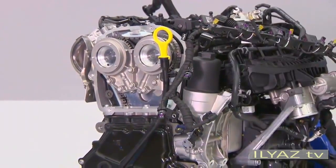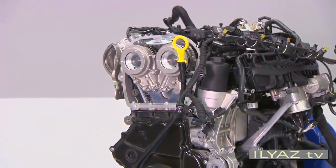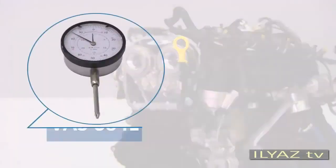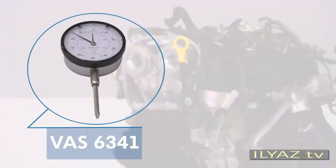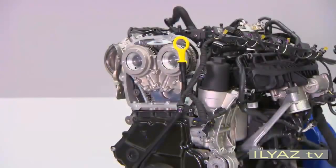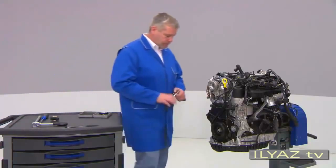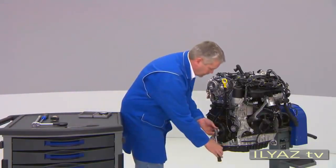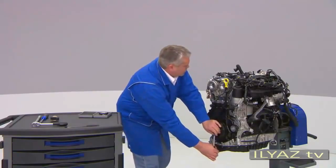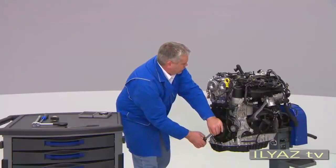There is also a new tool for checking the valve timing of the 2-litre TSI engine: the VAS 6341 dial gauge with the T10-170A adapter. When you want to check the valve timing, first turn the crankshaft at the vibration damper in the direction of engine rotation using the SW24 socket bit. Turn it until both marks are almost at the top.